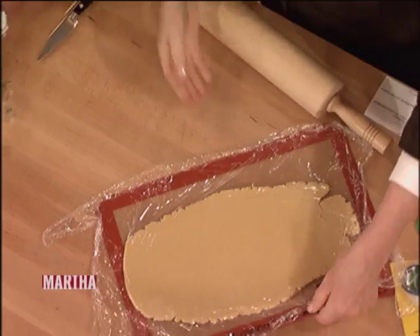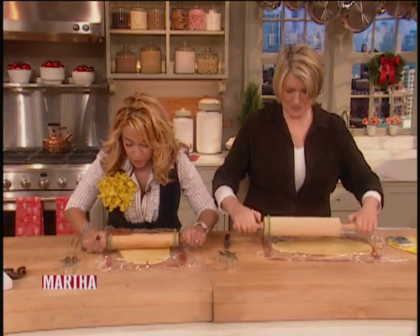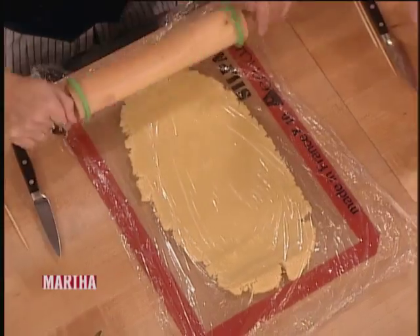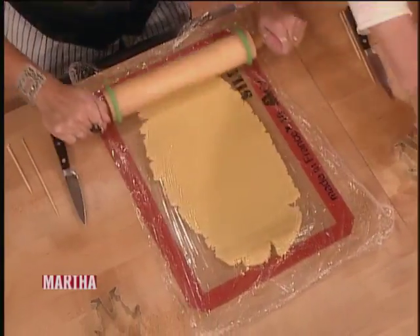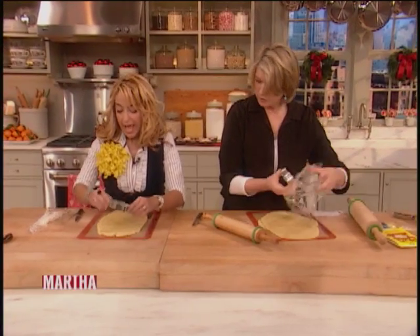Keep turning as you roll — this way there's nothing sticking on your board. The cookie comes out nice and smooth too, so in case you're going to leave some sections un-iced, you still have a nice beautiful surface. I'm going to go ahead and start with the Santa.